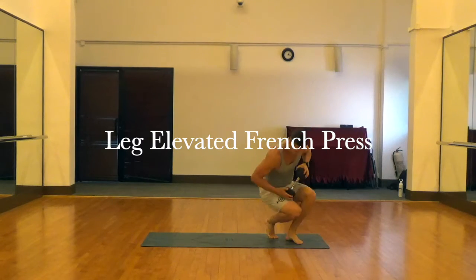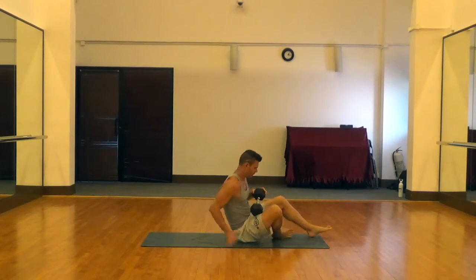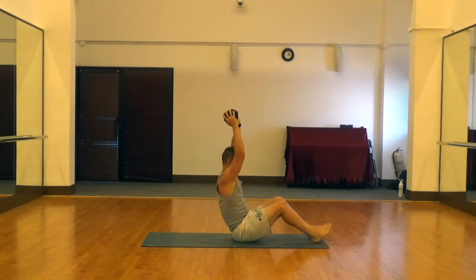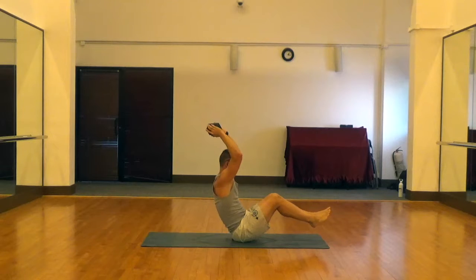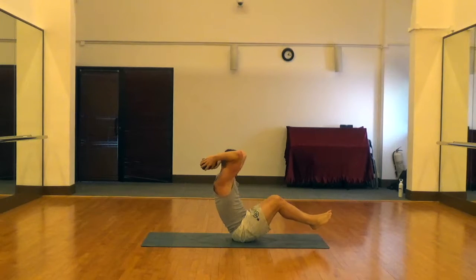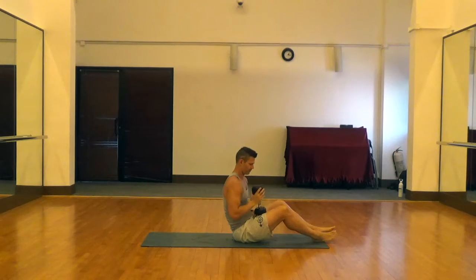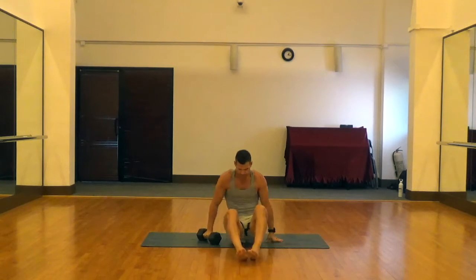This is a leg elevated French press — just like a standing or seated French press, except we're going to lift the legs off the ground and engage the core a little bit. With the hand position, you can put your hands on either side of the bell like shown here, or you can have them in a diamond position on one side of the bell. The main thing is to keep your elbows in above your shoulders and go down until you hit a nice 90-degree angle in the arms.